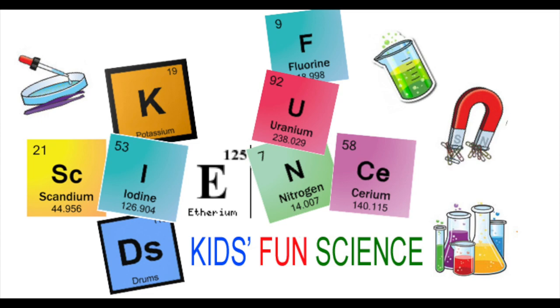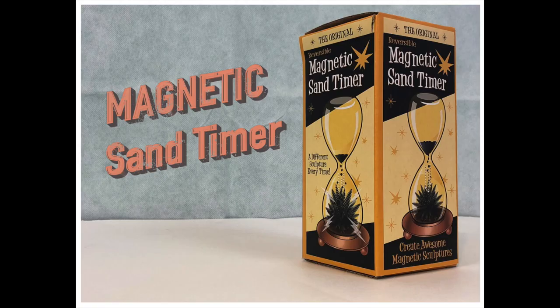Welcome back to Kids Fun Science. My name's Ken. Today's experiment is the Magnetic Sand Timer. As always, adult supervision is required. There's a warning: choking hazard for small parts and not for children under three.